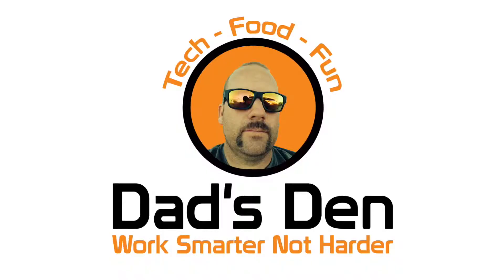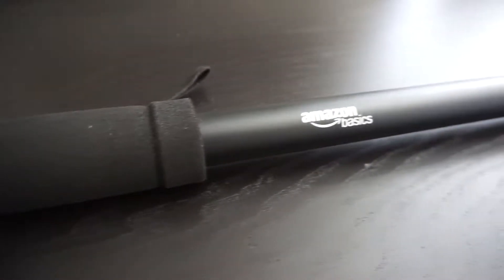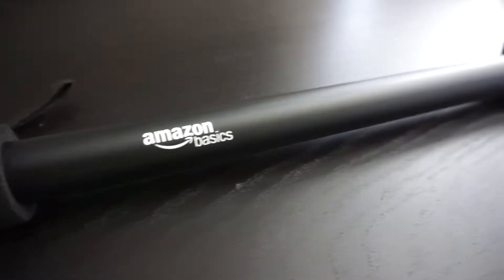Welcome everybody to another episode of Dad's Den where my motto is work smarter not harder. Today I have another tech review for you — I'm going to be reviewing the Amazon Basics 67 inch monopod. If you're new to Dad's Den, I do tech reviews, food reviews, all while having a little bit of fun. So if you're into any of that, consider subscribing below.